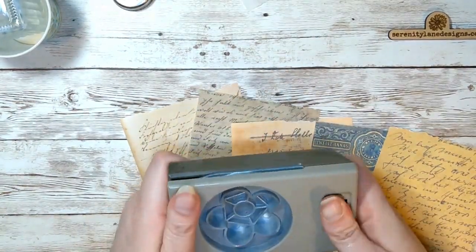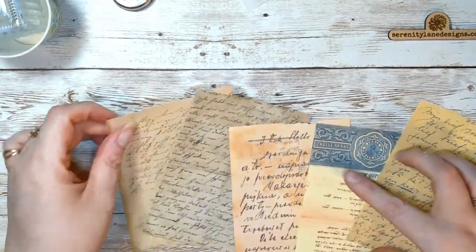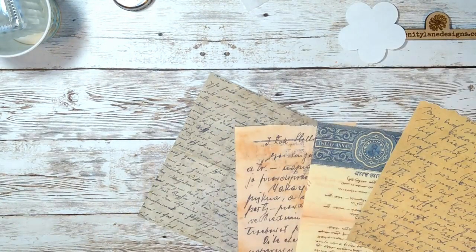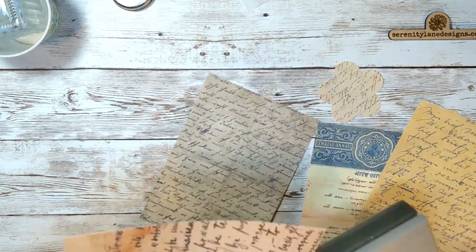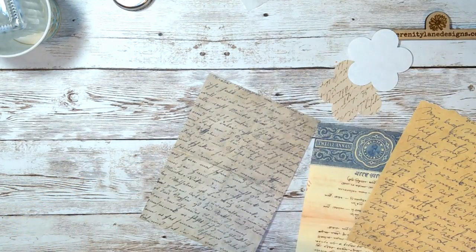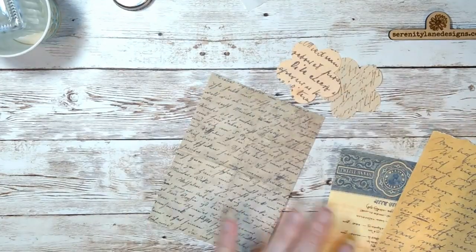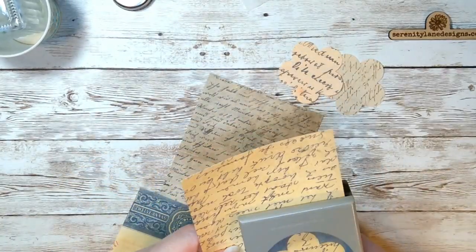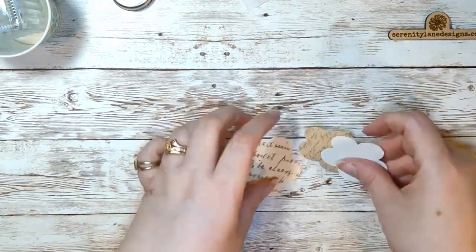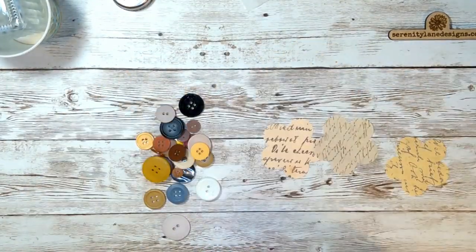Stick it in a cup upside down so that it continues to run, and let it sit there for a few minutes. Next we're going to move on to cutting some design paper for the backs of our flowers. You can make anything you want, any kind of color. I'm going to put this in my living room — it has a primitive theme, so I'm picking colors that match, but you could do these in any color you'd like.